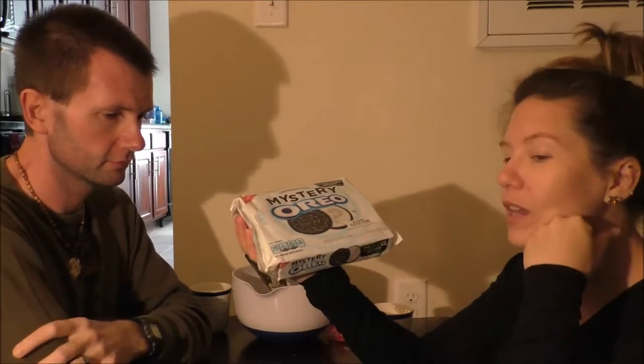We also have these, which we are going to taste test - kind of Halloween because it's a mystery. We've been wanting to do an Oreo video forever because we've been finding these crazy flavors. Like peanut butter and jelly, jelly donut, blueberry pie, apple pie - they've come out with a bunch of stuff. But Oreos are like $3 a pop, so buying all the different flavors adds up pretty quickly.